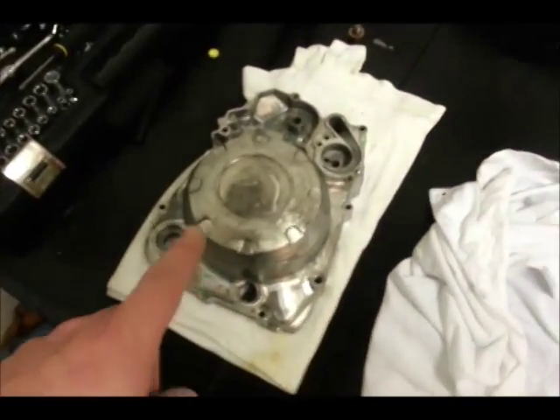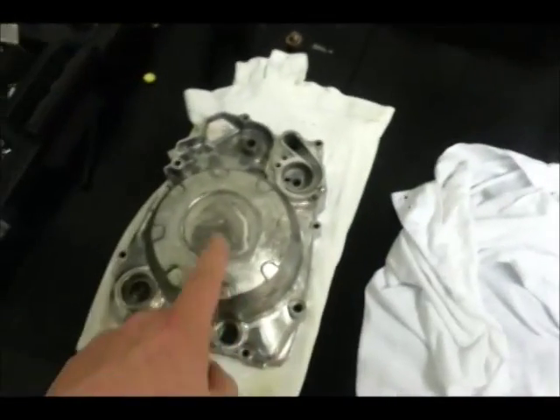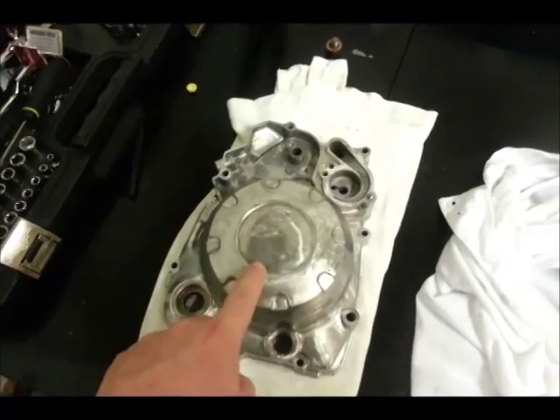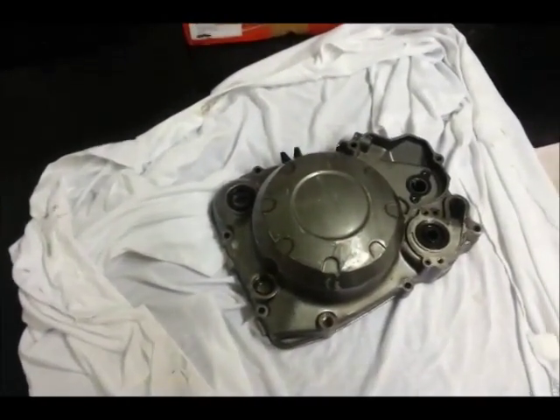It also means that before I do anything with the other engine casing or the rest of the build, I can test things on this one first. So when I come to spray and do whatever, I can test it on this engine casing first to make sure it's alright before I put it on the main one.